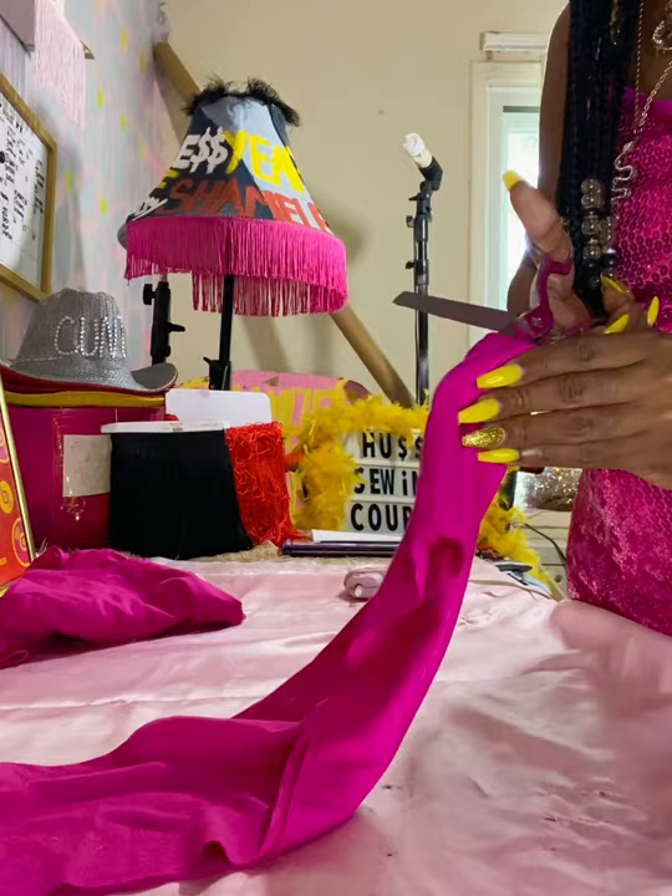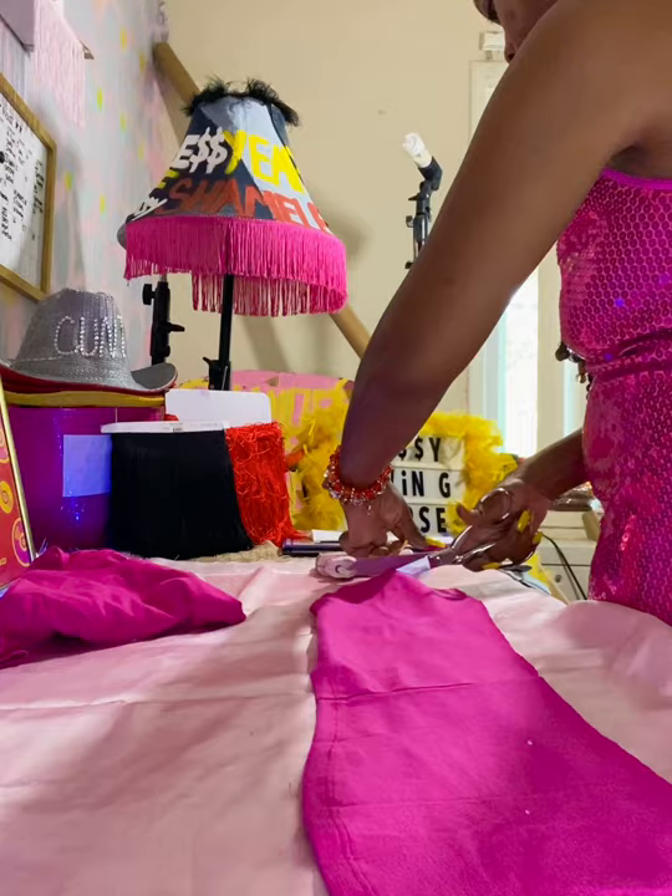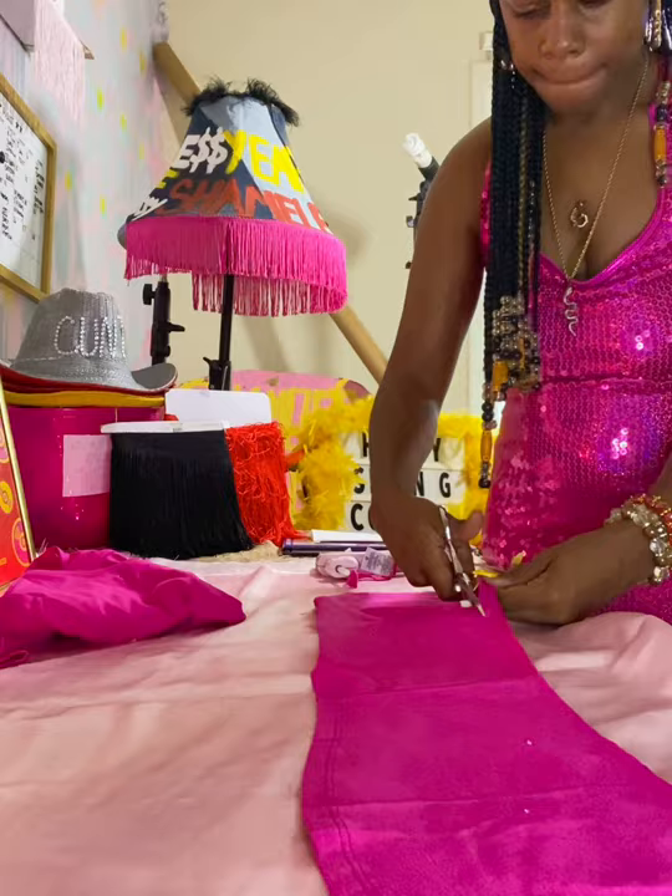Take the scissors and cut the shirt to your desired length — if you want it shorter, go as you like. Cut that down the middle. Take the excess fabric — you're going to use the raw edge and cut straps from it. Cut it down, and those will be our straps for the shirt.